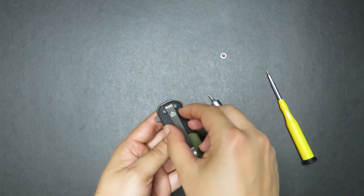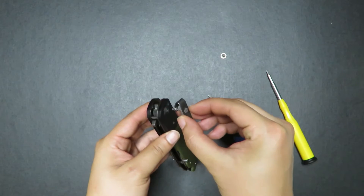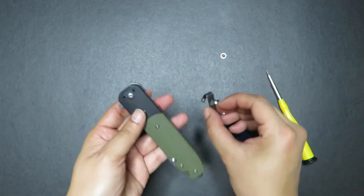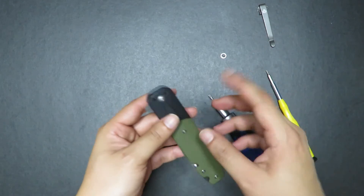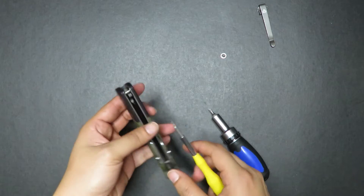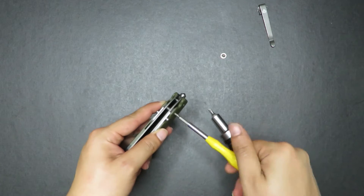I've just taken off that pivot, but to take out the other pivot I actually need to take out this pocket clip right here. It's right-side tip-down pocket carry, which is not my favorite — I'll explain that in the full review later on. The pivot is a T8 and the rest of the knife is actually a T7, which is not all that common in the knife world.